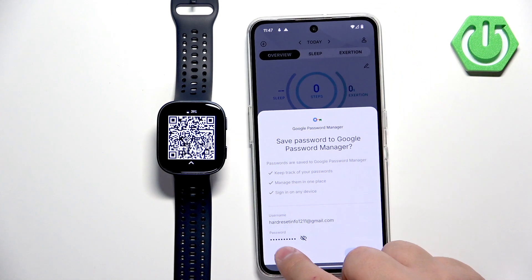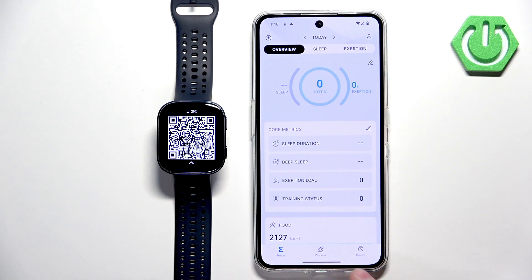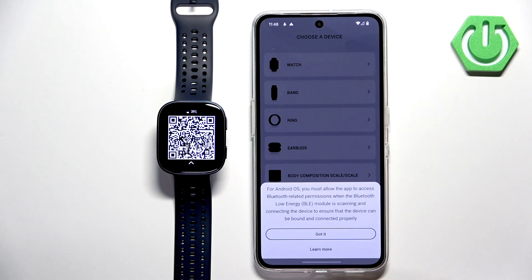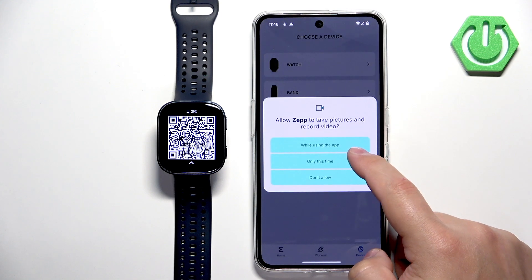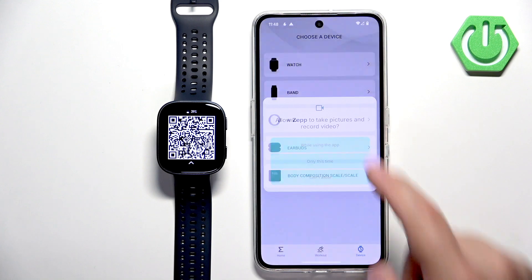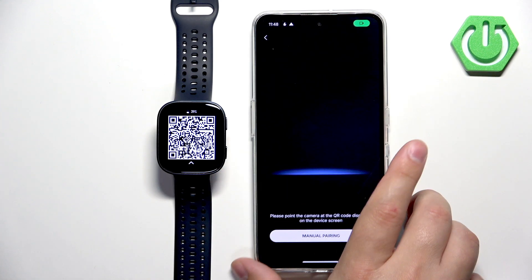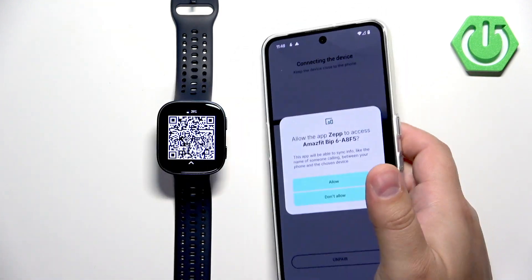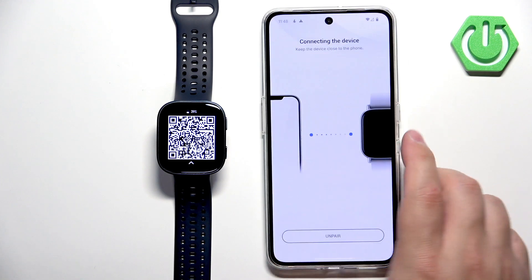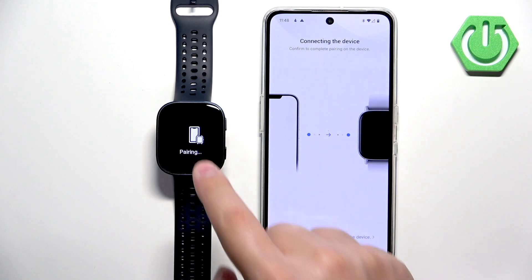After you log in, tap on the device icon right here, tap on watch, tap on got it, tap on allow, got it, while using the app. It will open the camera app, and what you need to do is point the phone's camera at the watch to scan the QR code. After you scan the QR code you will see a pop-up — tap on allow, then tap on the check mark to confirm.